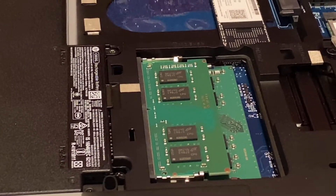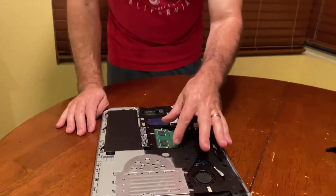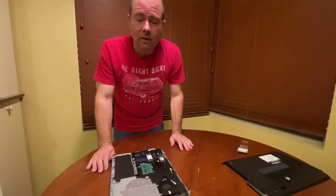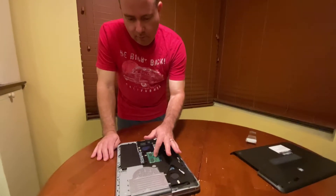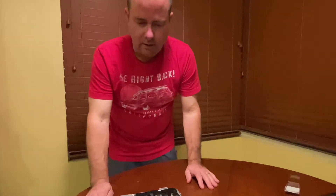That's all you have to do. Each laptop is a little bit different like I said, but the theory is the same. It's really basic, really easy to do — you just want to make sure it's in there secure and we're good to go.